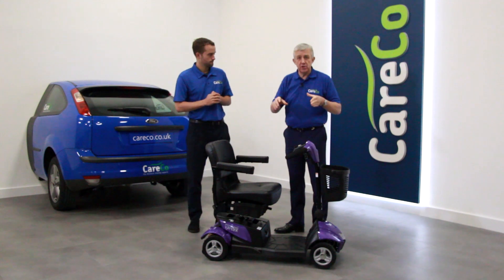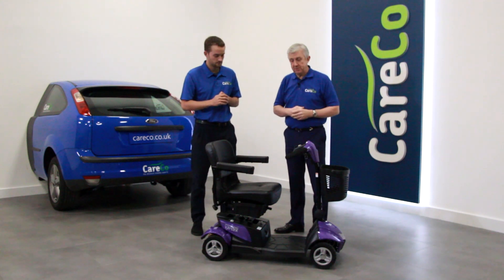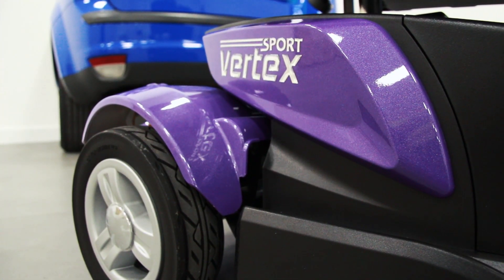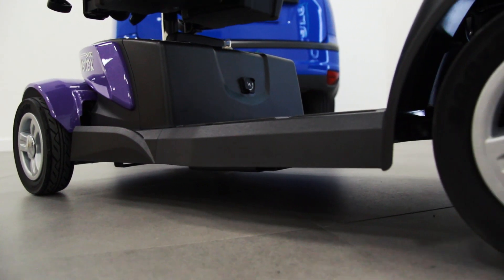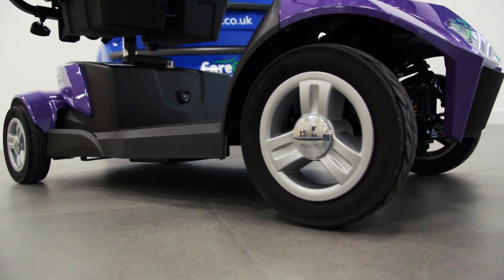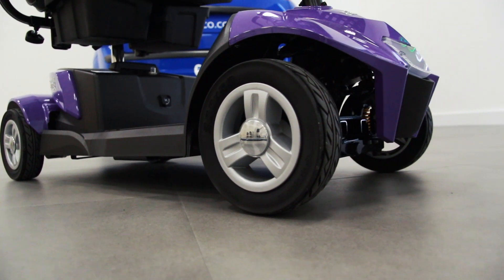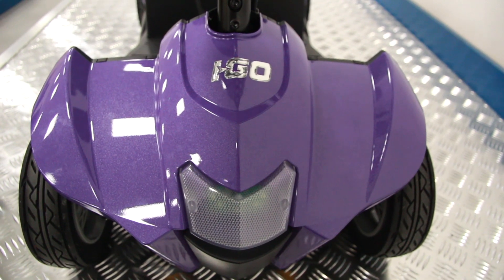If you want any details of the controls or more specifications about any of the scooters, they're on the website as always. I notice it's coming in this rather unusual purple colour, which is really different. We did a vote with our customers about what colours they wanted, and we have metallic purple and black. I think the shape of the scooter is really modern and the colour really complements it well.